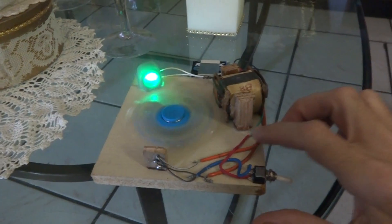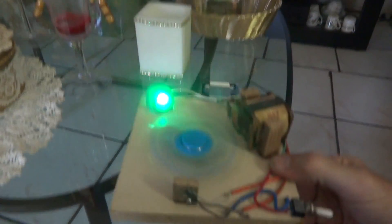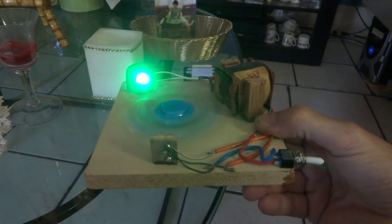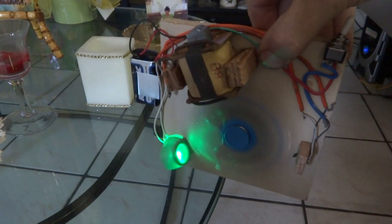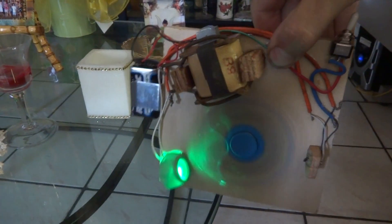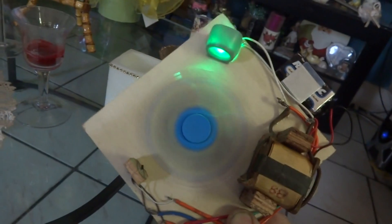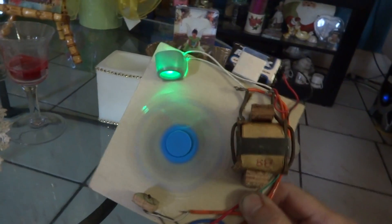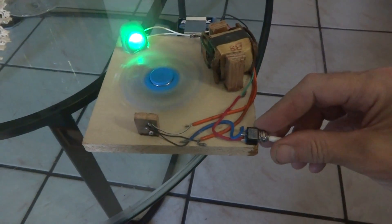Everything on here is glued down. Let me pick it up — it stays pretty much in place. So if you wanted to use a picture hanger, you could hang one of these on the wall and it would work as a nightlight as long as the battery held out. Anyway, that's the update on the fidget spinner.